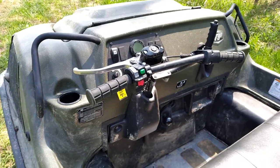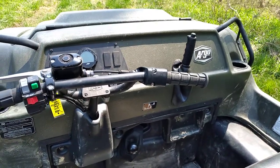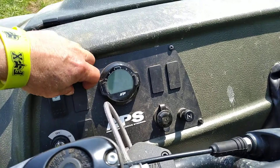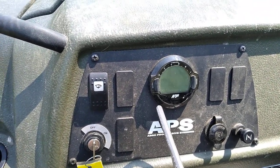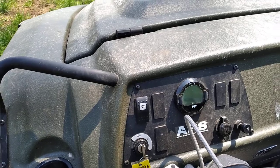That's pretty much what it looks like from the operator seat. It does have four more knockouts where you can knock out and put other switches if you want to put more lights on it or whatever. It's already set to go — just knock it out and put your toggle switch in there.